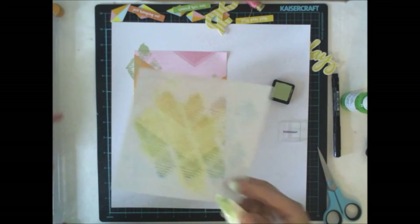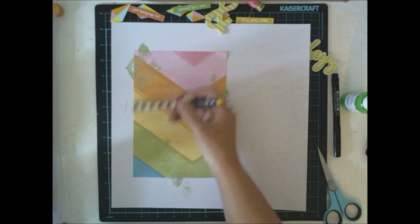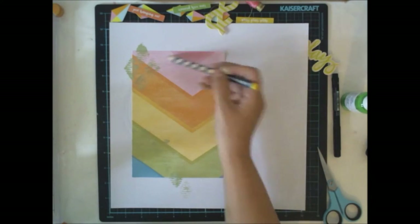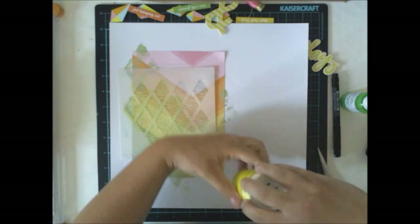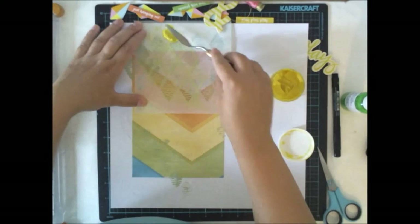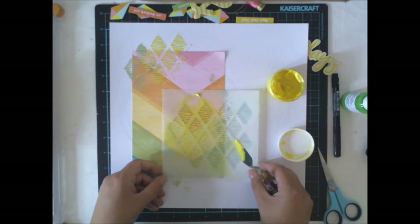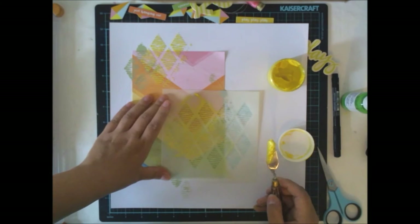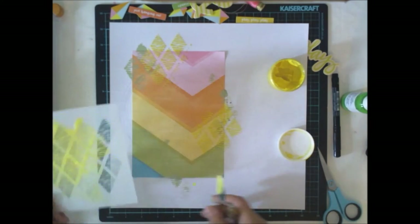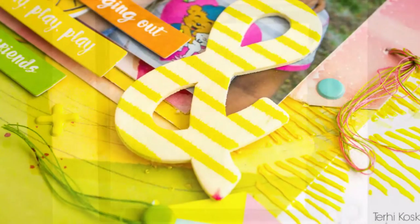I want to keep something else to give a nice pattern on the stencil, something special. So I decided to add some yellow, because yellow modeling paste is always a good idea. This is from one of the previous color kits — I think it was last spring. It's really nice and gives a shiny look for the layout. I'm adding just some here and there, roughly in the same places as the ink but not on top of it.